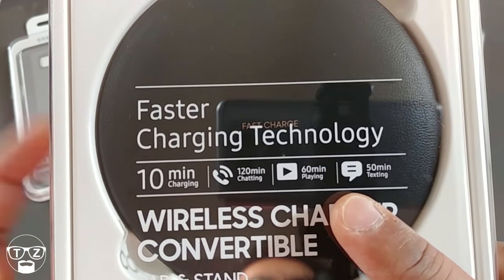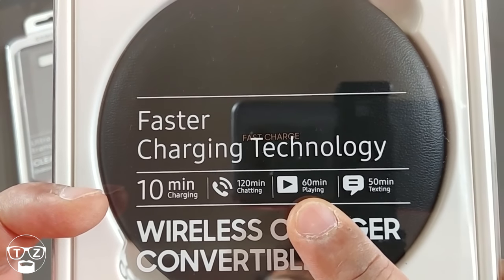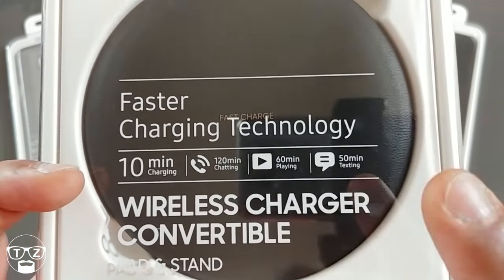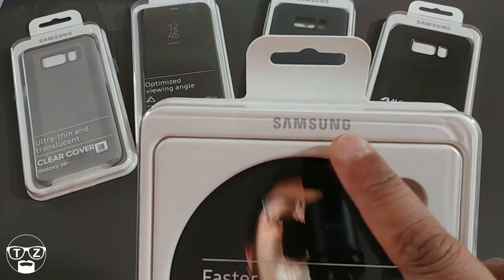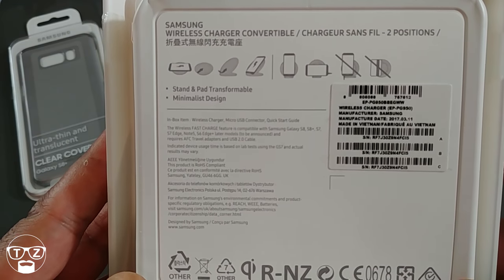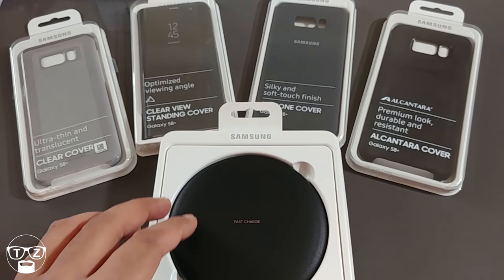As you can see on the packaging, it says faster charging technology: a 10-minute charge will give you 120 minutes of talk time, 60 minutes of video playback, and 50 minutes of texting. How true that is I don't know. There's your Samsung logo on the back of the packaging — pause it and read it yourself.